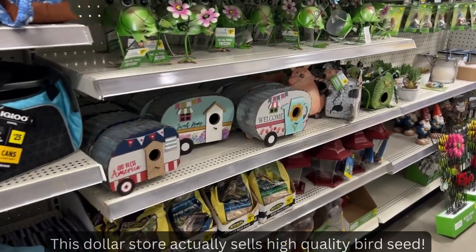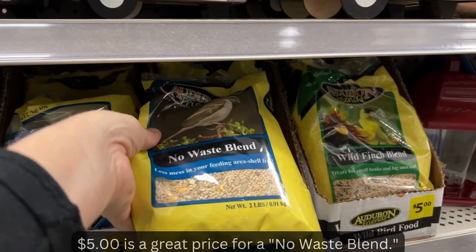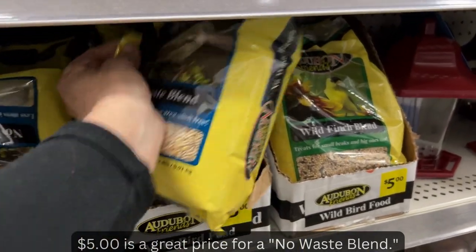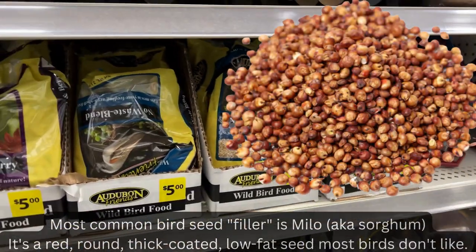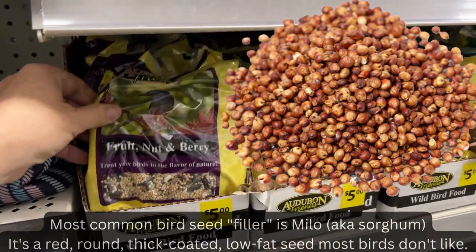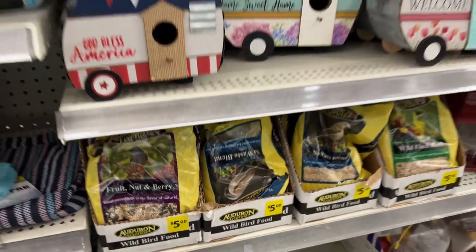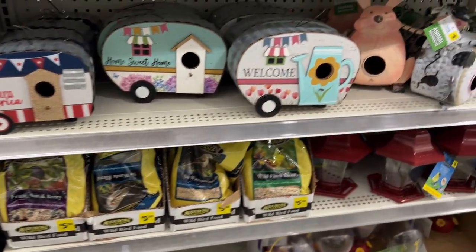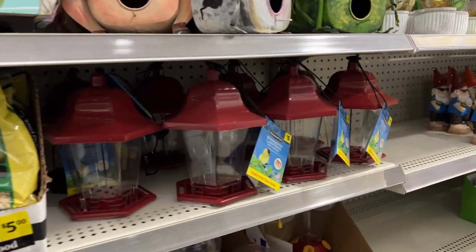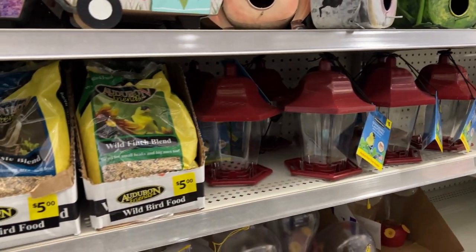This store has some bird feed — five dollars is actually a really good price considering there are no fillers in this blend. I've gotten bird seed from here before. Different times of season there are different birds, and maybe you don't want to spend twenty dollars on a giant bag — you just want a little bag for those seasonal birds and then switch it up. They also have little hummingbird feeders for six dollars each, still cheaper than if you were to get them at the big box store.